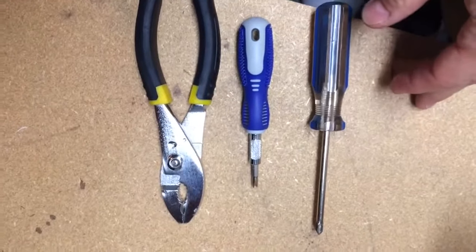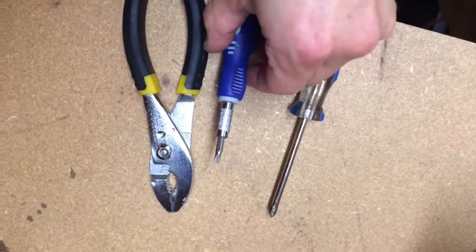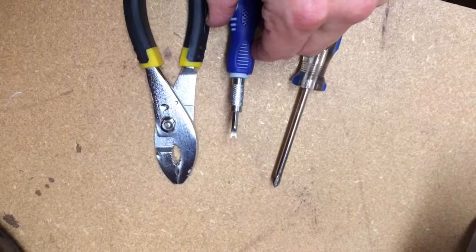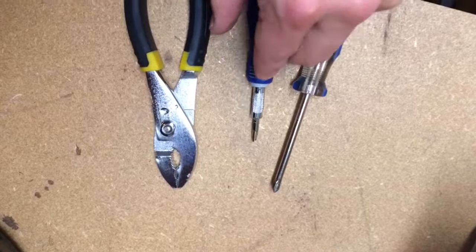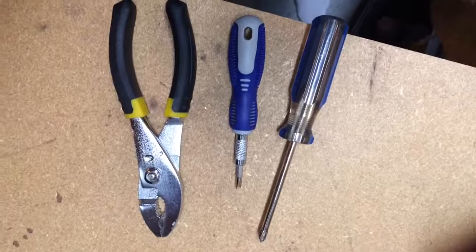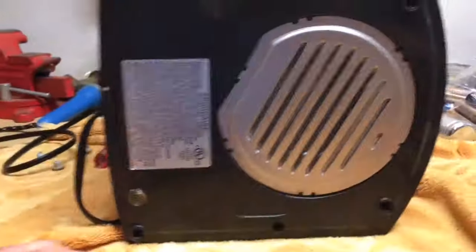The tools you need for this are really very simple: a Phillips screwdriver, a spanner bit or a spanner screwdriver which opens a couple of the screws, and a pair of pliers to just help to open a couple of clamps. After drying it out and unplugging it, I had to remove six screws.